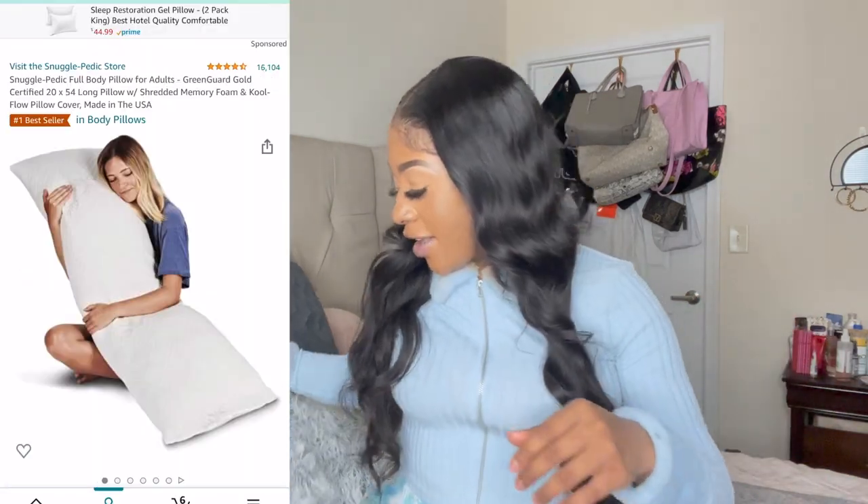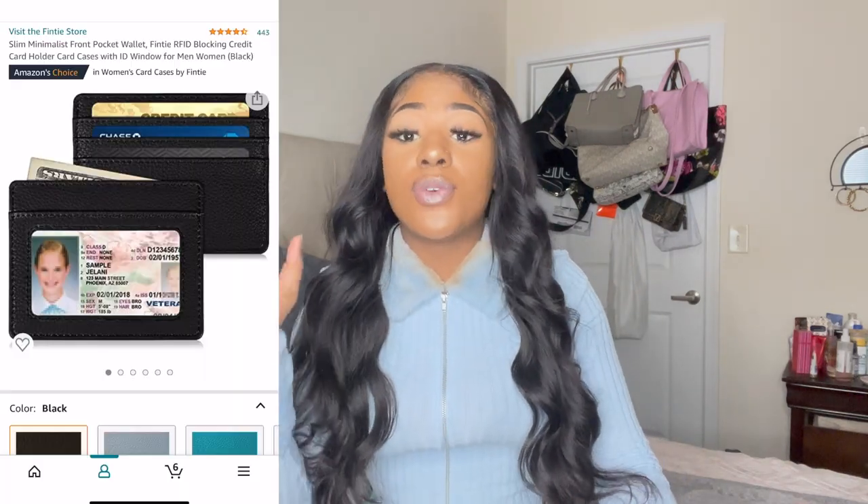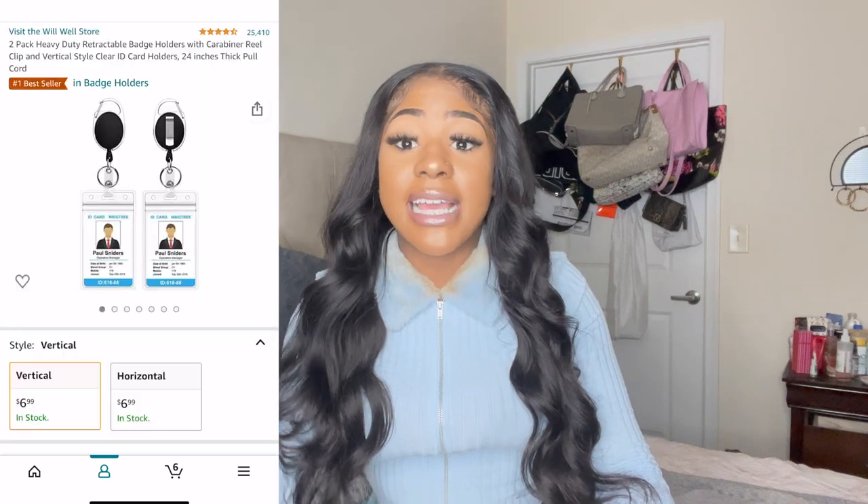I also recommend a body-size pillow — I still have mine even after surgery. Get one so you can cuddle up with it and maneuver it to lay comfortably. You also want to get a heating pad. I would lay a blanket on top of my stomach and then put the heating pad on top of the blanket — not direct heat — and it relaxes your muscles amazingly.